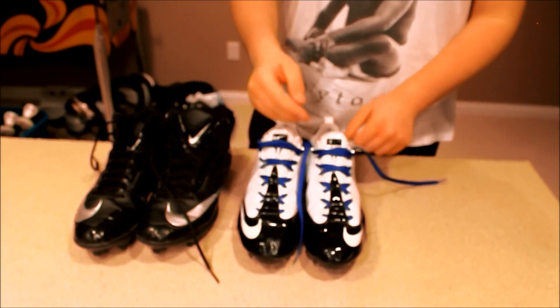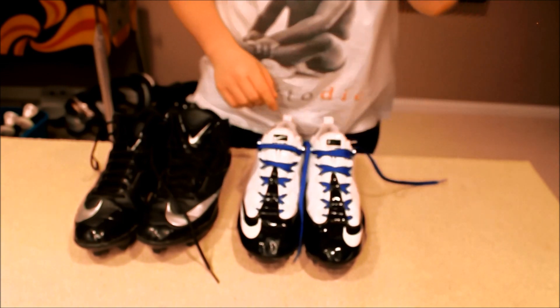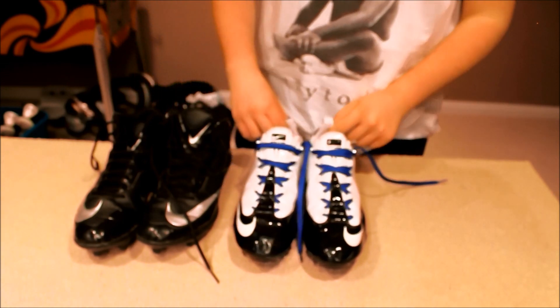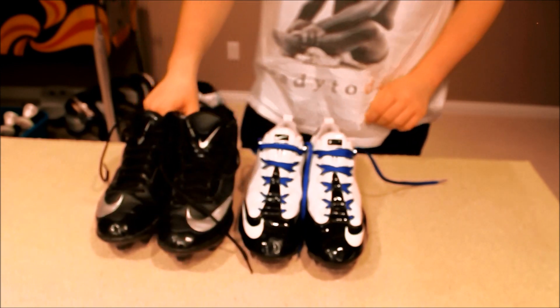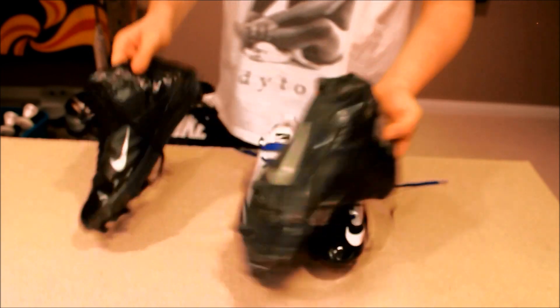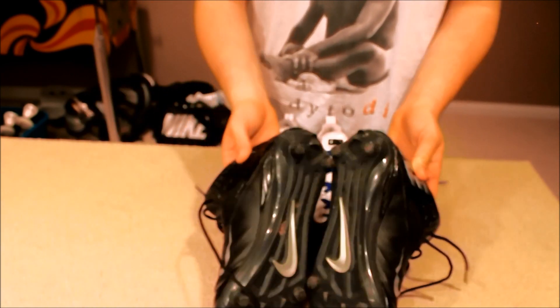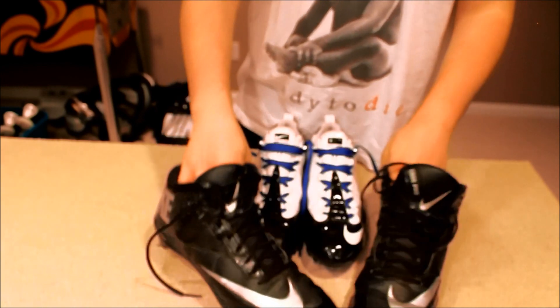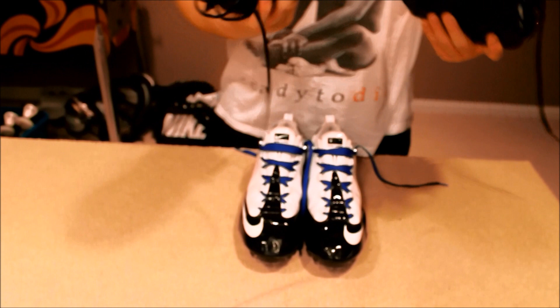These aren't stock laces — I put these in myself to add a bit of my Colts colors. The Code Pros I left stock because I only use them for practice. The reason I only use them for practice is because on my really bad field, studs are essential so you can dig into the ground as a lineman, and you want that.